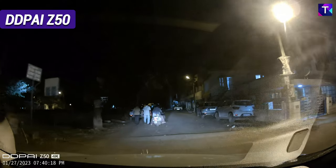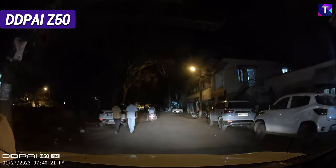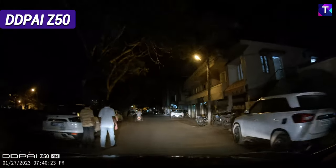Taking a look at the night time footage of the DDPI Z50 — zooming in on the number plate, this is a really excellent read at a far range of about 20 meters. This is what a 4K camera can offer, and this is something really excellent and what you should be aspiring for.